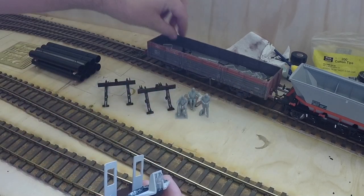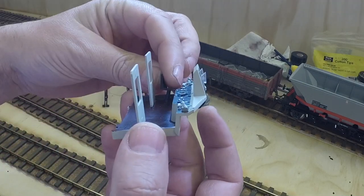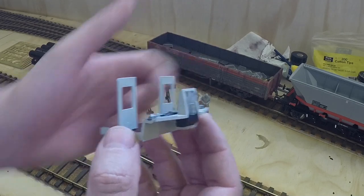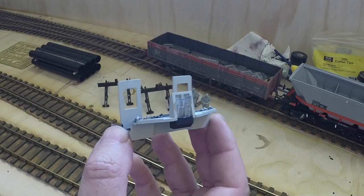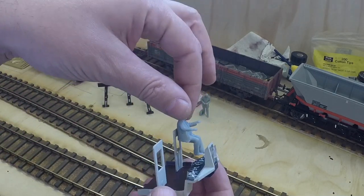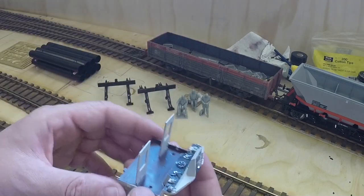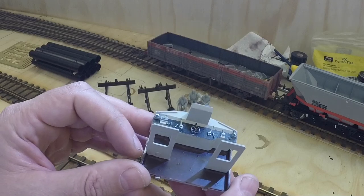Helgen supply little pedestal seats that locate on the floor of the cab, but Class 33s and 73s have seats that fold up onto the bulkhead — the draft screen or whatever you call it. So I'll be modifying that, and this driver will be going in, though his legs will need trimming so he fits. I've also picked out some detail on the loco desk.